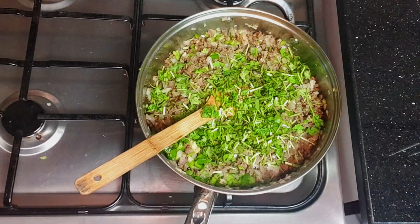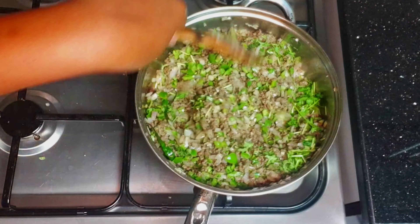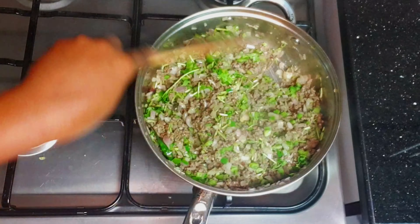You can add spring onions as well. I didn't have spring onions, that's why I didn't add them — I just added the capsicums.